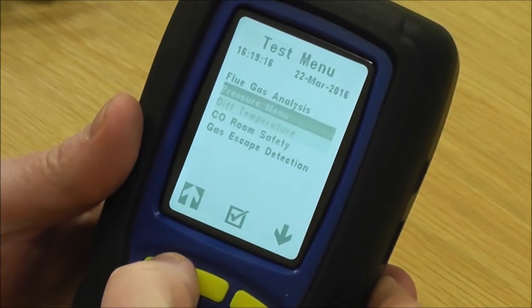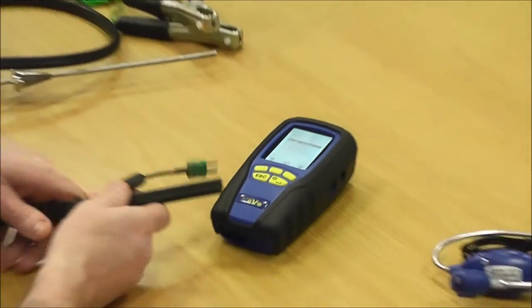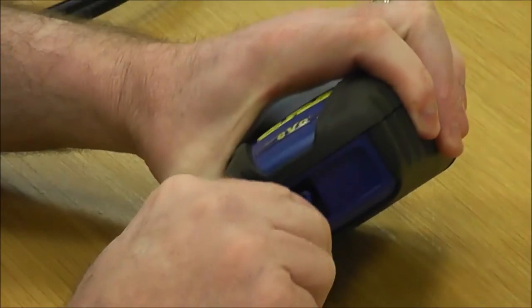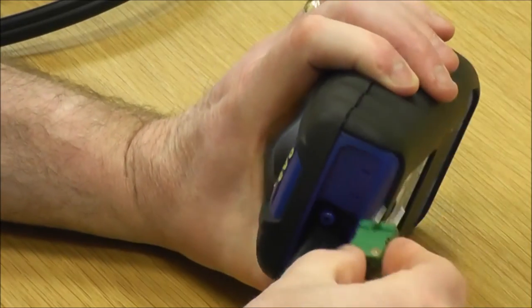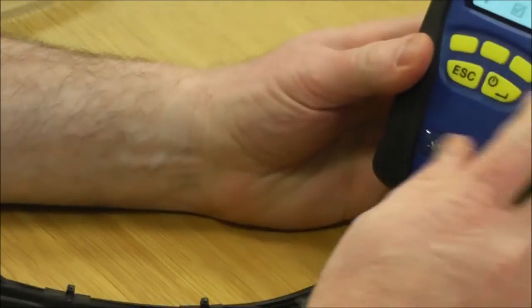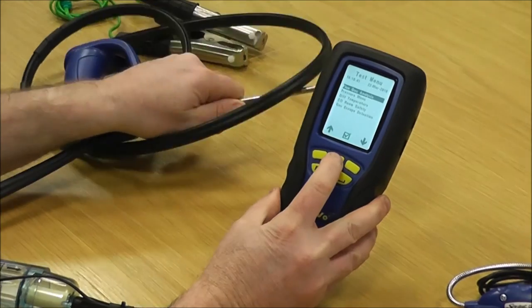Starting with flue gas analysis — at this stage you'd normally be standing outside purging in clean air. You put your analyzer probe in nice and tight on the middle spigot, and then your temperature adapter — you've got a positive and a negative, make sure it's around the right way. It simply goes on like that, and then you choose flue gas analysis making sure your probe's in clean air.